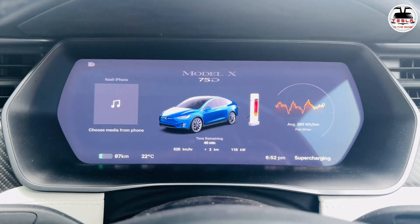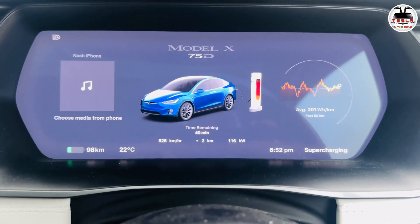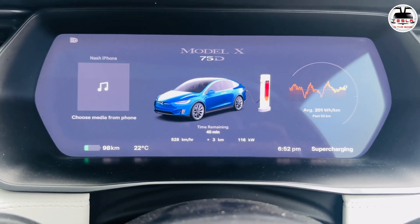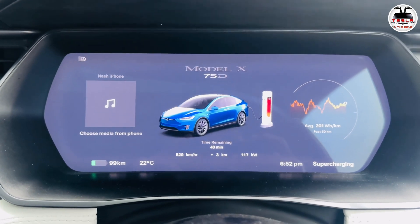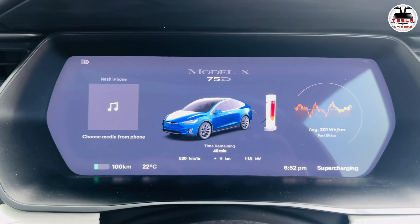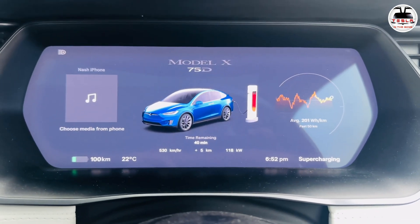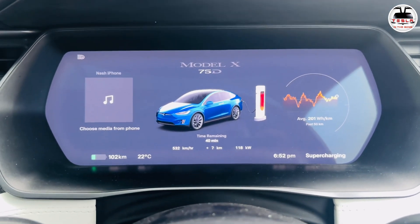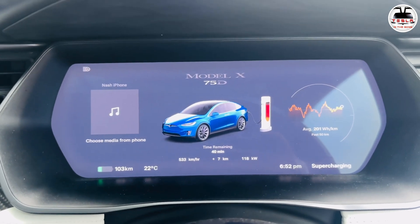Let's go plug in the Tesla Supercharger. My car does have a CCS2 conversion, so I'm able to reach 116 kilowatts, charging at 528 kilometers per hour on this 250 kilowatt charger. So it's still tapped off at 130 kilowatts — I can't reach the 250 kilowatts that the Tesla Model 3 and Model Y reach. My 90D tops off at 118 kilowatts at 24% state of charge. Not too bad in my opinion.